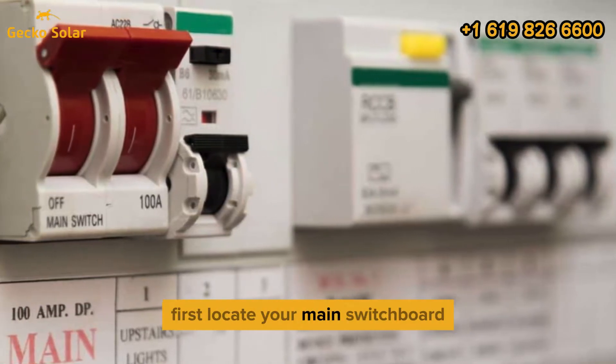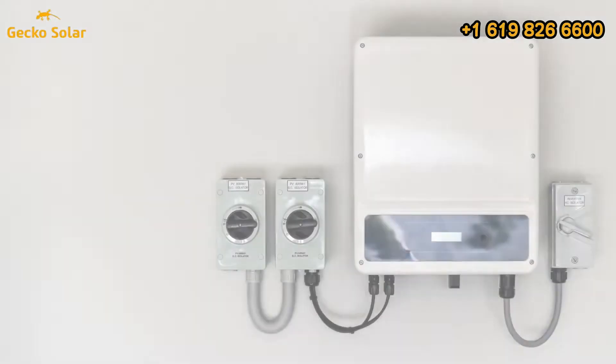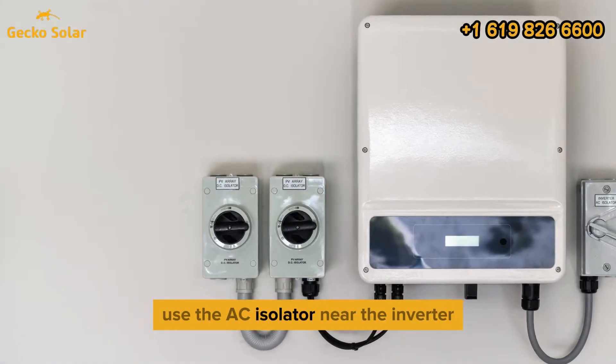First, locate your main switchboard and find the switch labeled Solar Supply Main Switch, and turn it off. If your inverter is located far from the switchboard, use the AC isolator near the inverter.